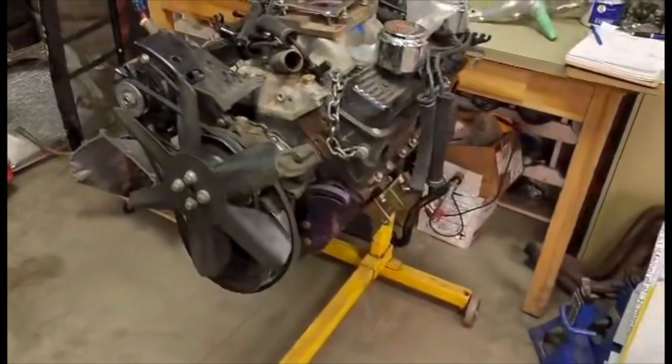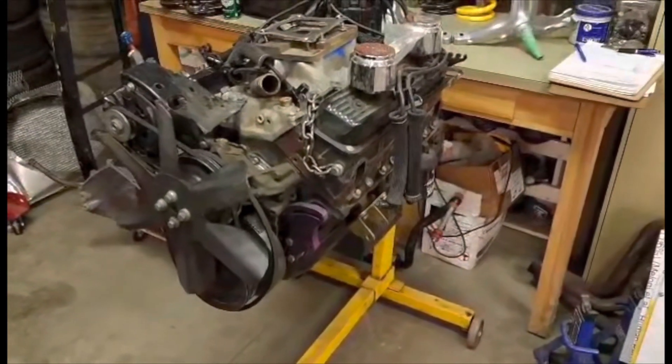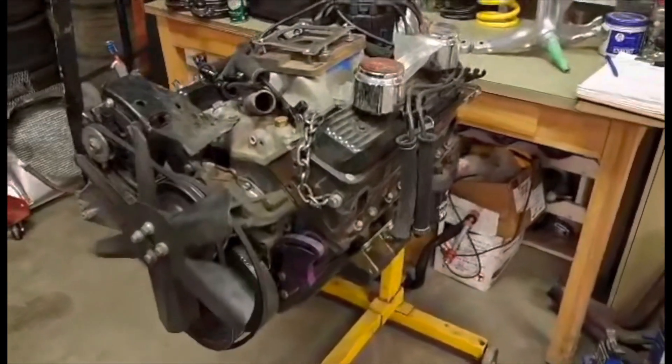And this to come — 602 crate engine that we're going to tear it all apart and see what happens after nine years of racing.